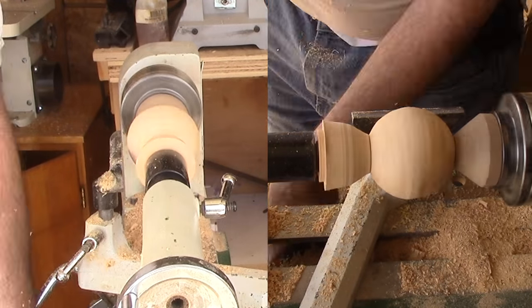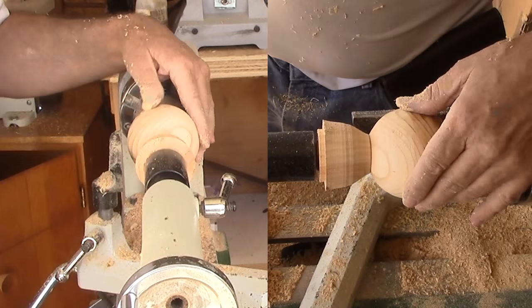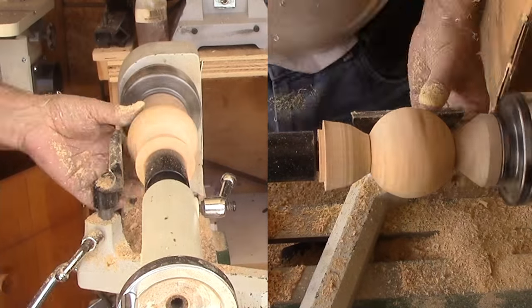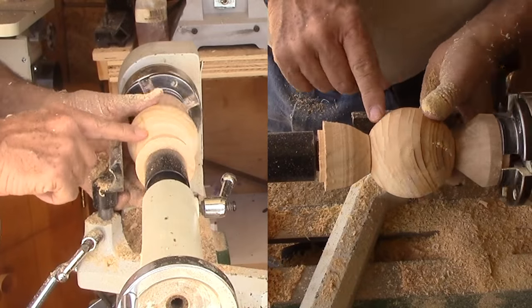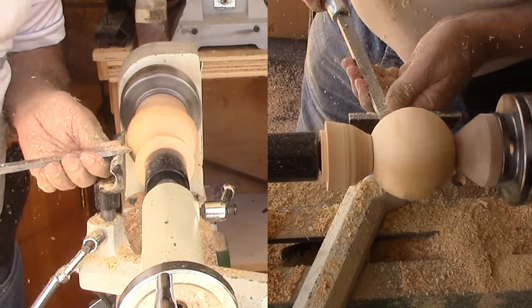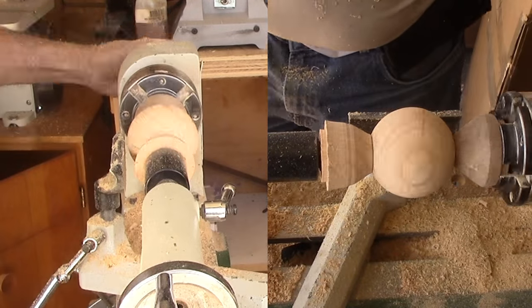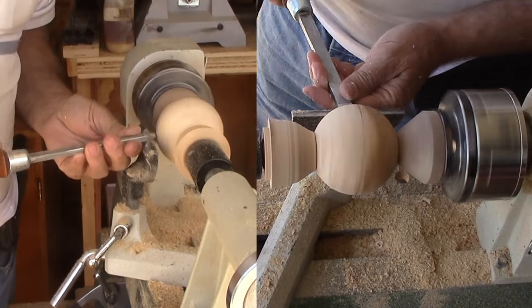With a small spindle gouge I'm working on the ghost image to refine the sphere. I've switched to my skew to use as a scraper. Next I'm marking a line on the equator and rotating the ball 90 degrees between the centers, then continuing to work down the ghost but leaving the previous equator line. Three sets of this turning action should do the trick, but I needed four to get it smooth.